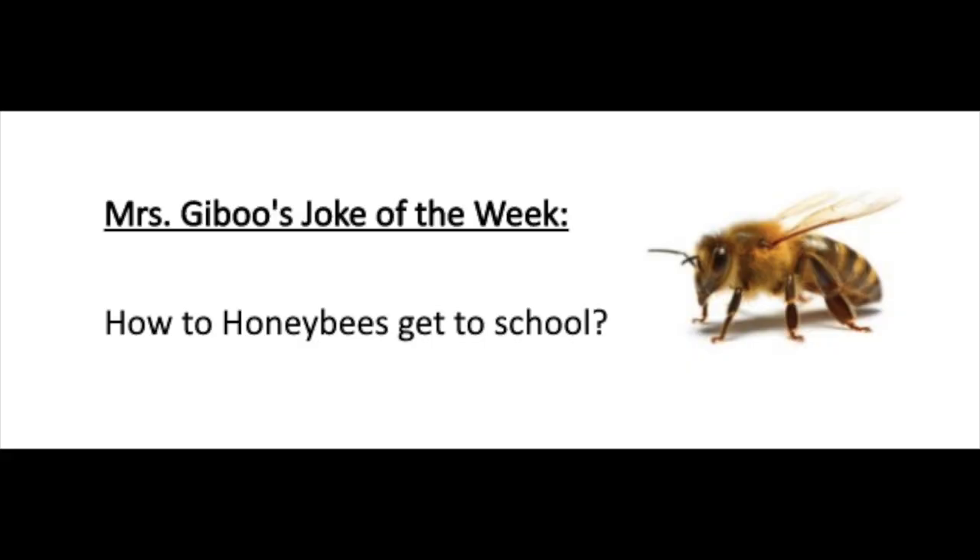It's Friday, so you know what that means — Miss Jaboo's joke of the week. How do honeybees get to school? They take the school buzz! Good one, Miss Jaboo.